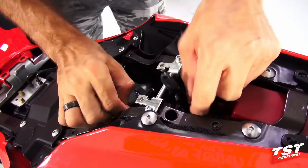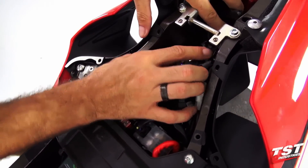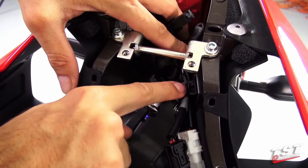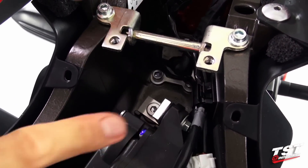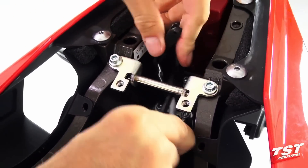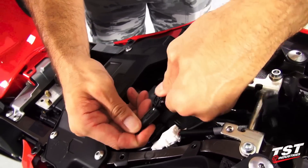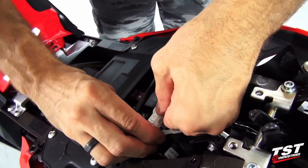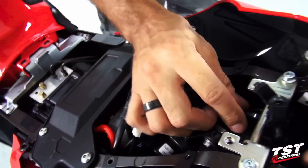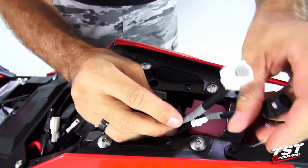Now I'll take these wires here and undo their routing clip — that is done by pressing this towards the frame. Press this and it allows all these wires to come out. We have one of the signal wires here — we'll need to unplug it, then the other side signal wire, and this is your license plate light wire — we'll also remove that for now. We will wrap these wires back towards the trunk compartment and go on to the next step.